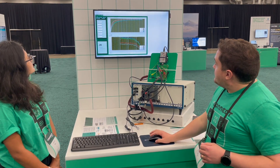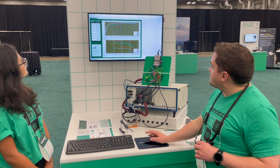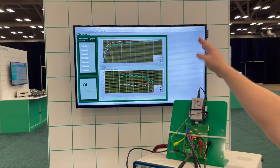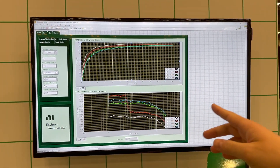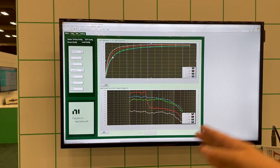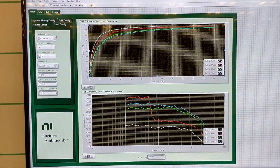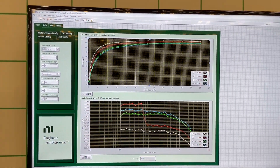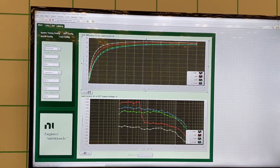It takes a couple seconds to run because it is reconfiguring this. And every time it runs, it is going to sweep the input voltage from 9 volts up to 20 volts, and then it is going to sweep the load current from 0 amps to about 24 amps. You can see that the efficiency curve follows the typical pattern you would expect, where at lower current it is lower efficiency since it is dominated by the actual buck converter itself.